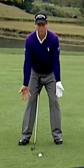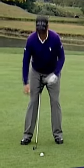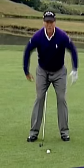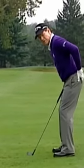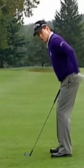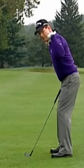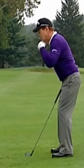Your stance, shoulder width apart, your toes slightly open, kick the right knee in just a little bit like this. Knees are flexed, rear end is stuck out like this, your back is straight from the rear end up, your top of the back remains straight, and your chin is up, not down.